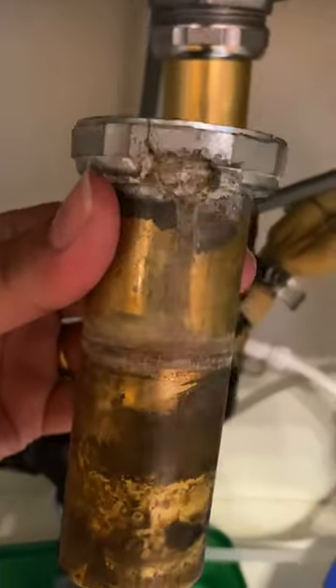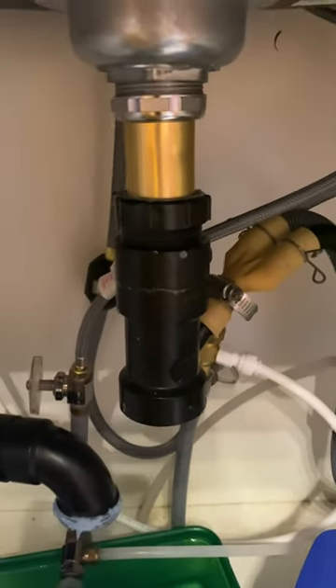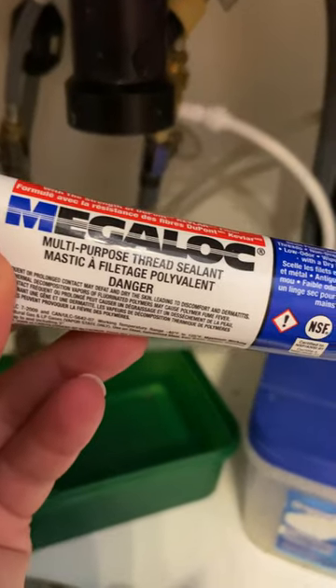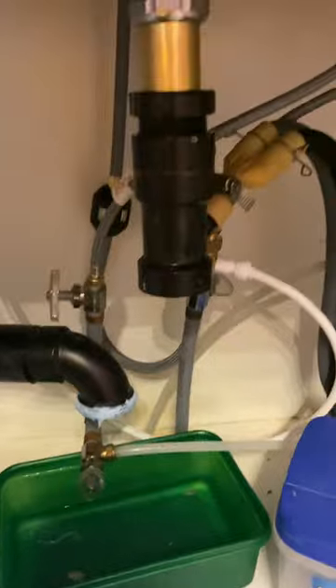In doing that I had to replace a couple parts. This part here was corroded, so I went to Home Depot, got a couple pieces, put it together. The guy sold me this blue toothpaste-looking thread sealant. I'll clean that up and make it look nice and neat once it's all put together.